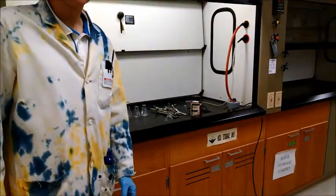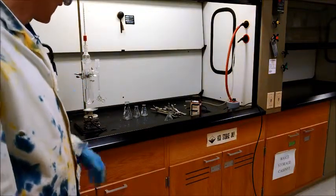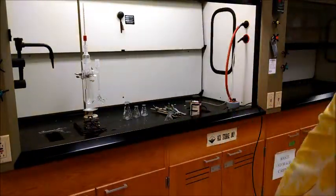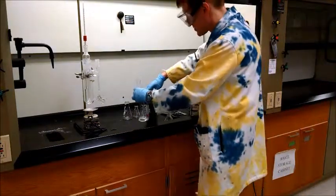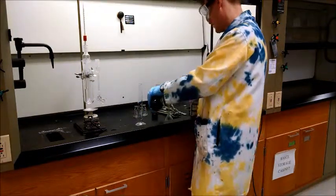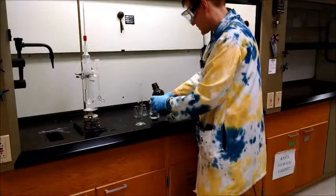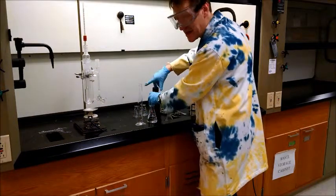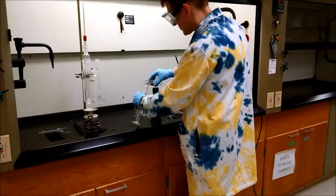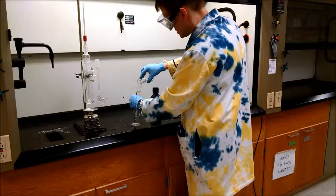Now that the thermometer is in the correct position, we're going to put our liquid into the base of the distiller. Initially we're going to start with pure liquid, so we're going to measure out 100 milliliters of pure liquid using a graduated cylinder. We're doing all of this in the hood, as these are flammable liquids — we need to be careful about ignition sources since we're heating them up.